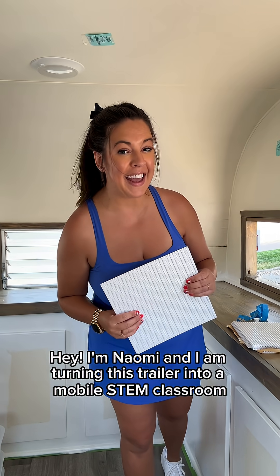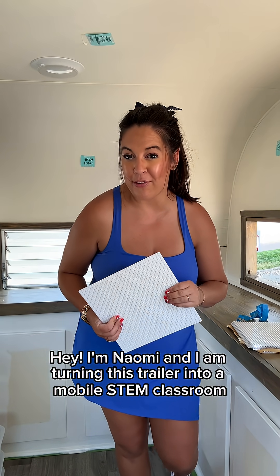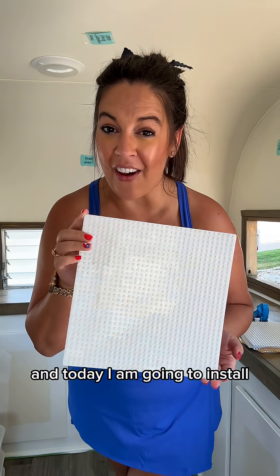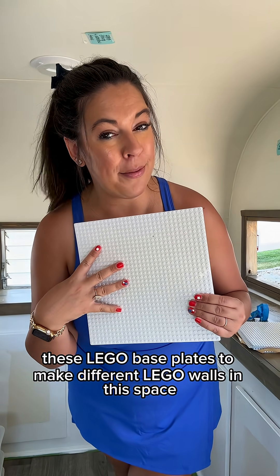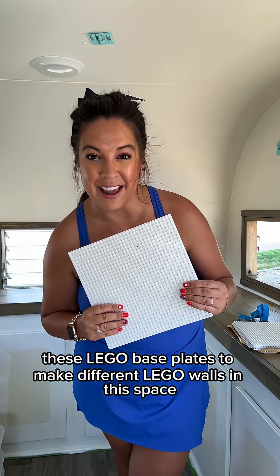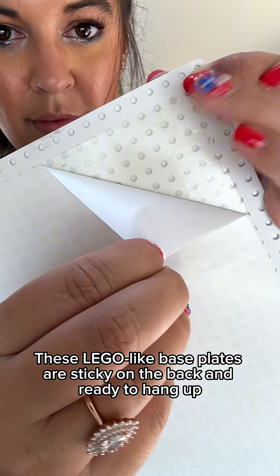Hey, I'm Naomi and I am turning this trailer into a mobile STEM classroom. Today I am going to install these Lego base plates to make different Lego walls in this space. These Lego-like base plates are sticky on the back and ready to hang up.